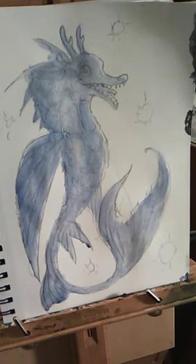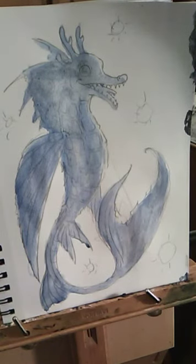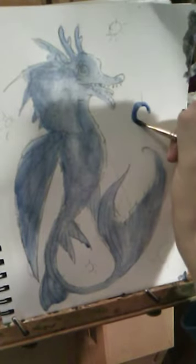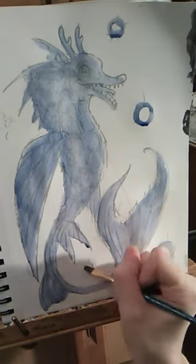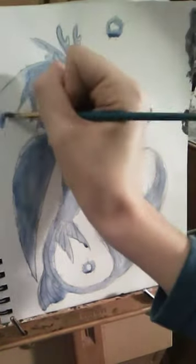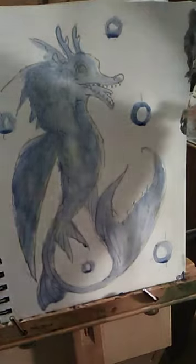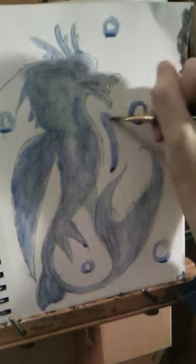Now some eyewitnesses have reported orbs of light in conjunction with these creatures, so we're going to take a little bit of blue paint — see these circles here? We're gonna draw around them. Now while we're letting these orbs dry, we're going to draw an outline around him with blue.